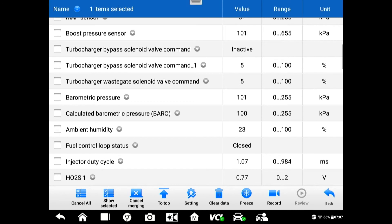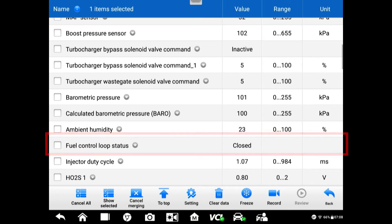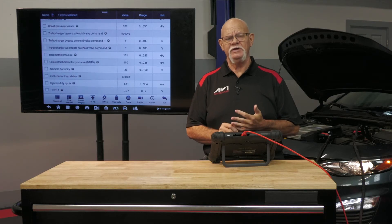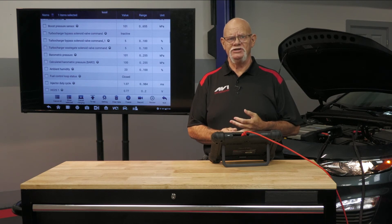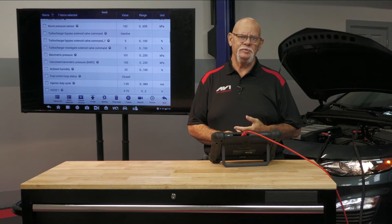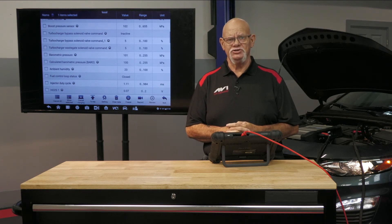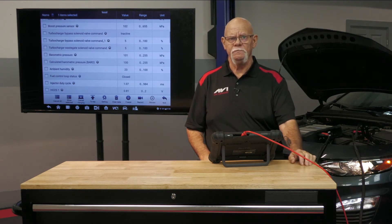We talked about open loop versus closed loop. As you can see in the next PID, we are definitely in closed-loop operation. That means we've exceeded the time limit, the oxygen sensor has indicated it's ready to go to work, and our startup temperature clock timer has elapsed. Now we can see that the oxygen sensor is also indicating closed loop and the computer's in control of the fuel.